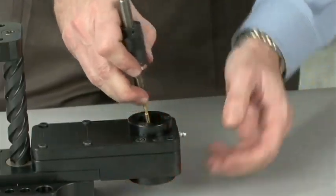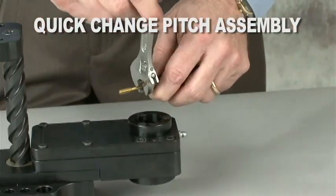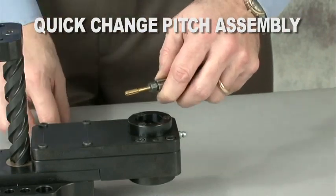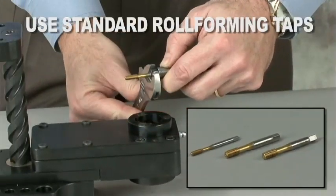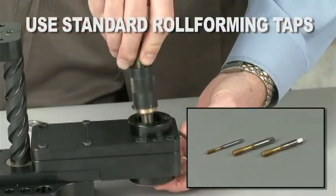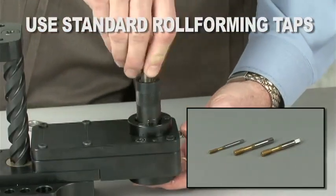Hutchison in-die tapping heads use a quick change pitch assembly that allows taps to be changed in the press in under a minute. The quick change pitch assemblies use standard roll forming taps from the manufacturer of your choice.